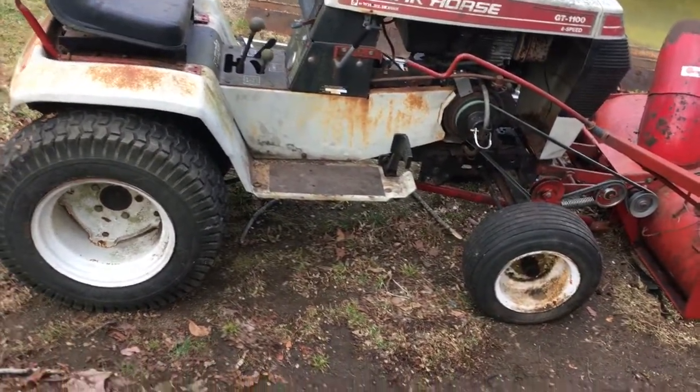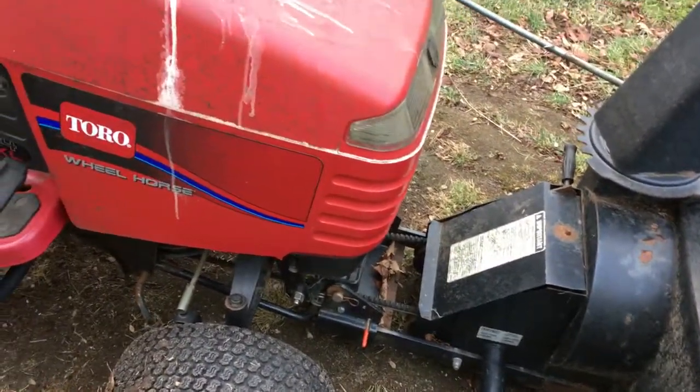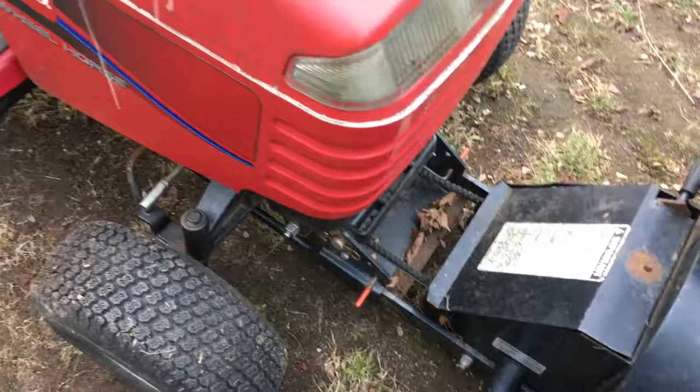This one needs a belt and a knob up top. I've got a few people interested in it — I have it posted on Craigslist. It's a minute-mount, just put this ramp down underneath there.